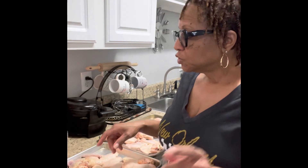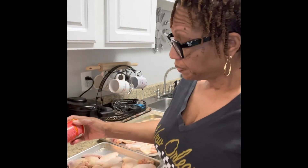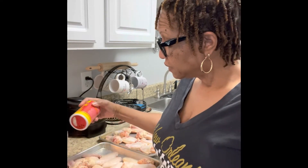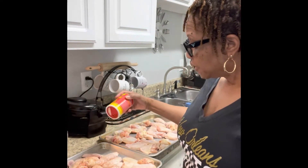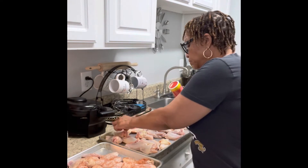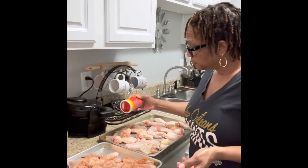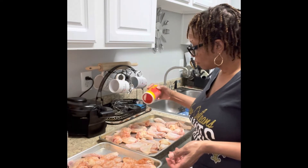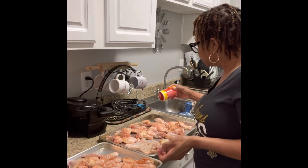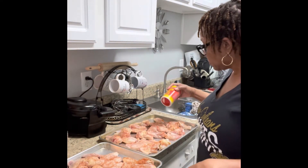I'm just gonna start by using Slappy Mama — not my mama but your mama. So I got these wings, I'm just gonna go ahead and put that heat to them. This is gonna be bursting with flavor, and this has everything to do with how you want your recipes — not how I want mine or the next person. It's about your palate and what you like. So I'm just adding a little heat to my wings with Slappy Mama.